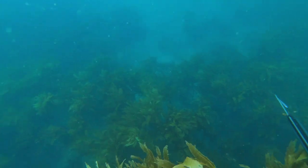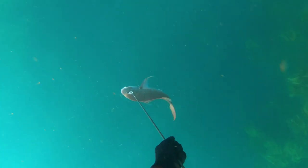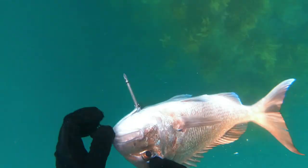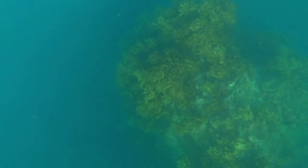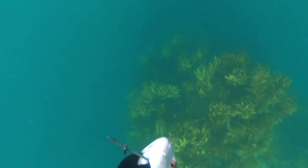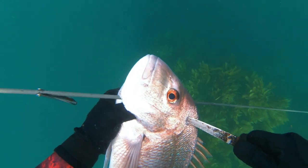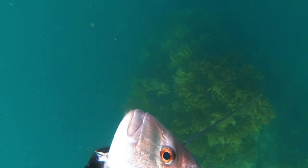All in all things are looking up — the snapper numbers on the burly are going up and I'm seeing a lot more legal snapper. I go back to the surface, have a breath up, then on the third dive I saw this guy with his tail just waving away underneath the kelp. He was super hard to spot because he was right in under the kelp. I pushed out and he paid no attention to me, too focused on the kina burly, so I smacked him top down.